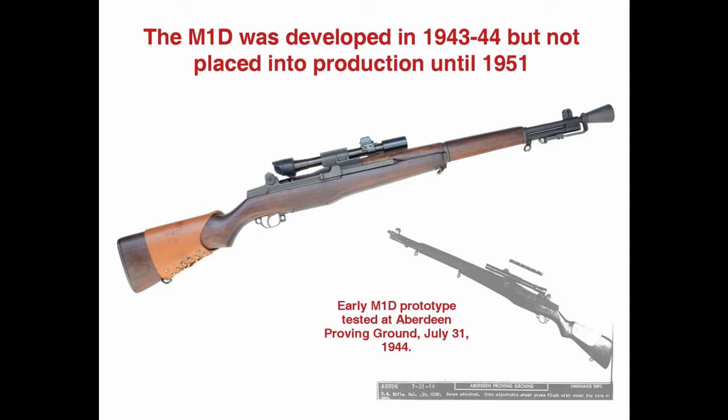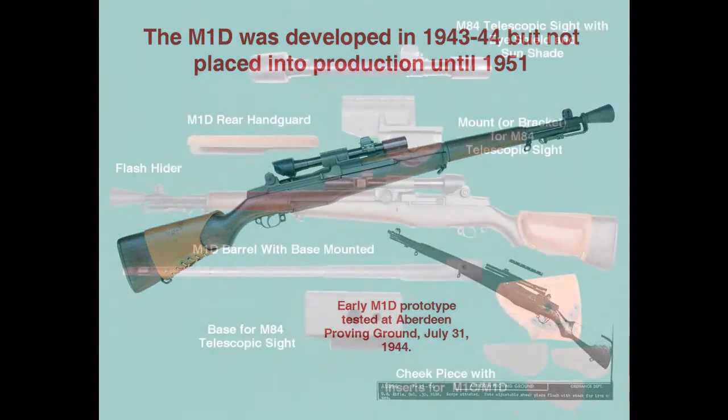The M1D went on to serve in many of the brush fire conflicts the United States was engaged in during the Cold War, as well as in Vietnam, Grenada, and Panama. It was also used by our allies: Italy, Greece, Denmark, the Philippines, South Korea, and South Vietnam, and by the Israeli Defense Forces in three of their major wars.